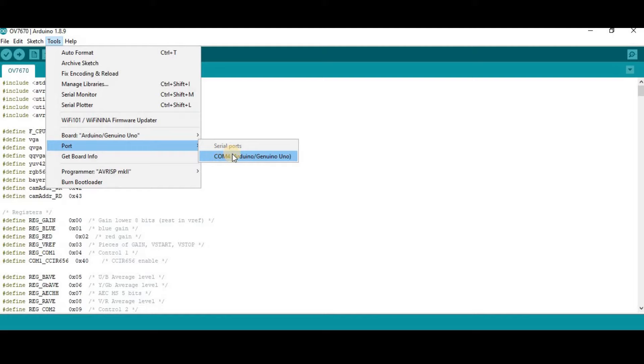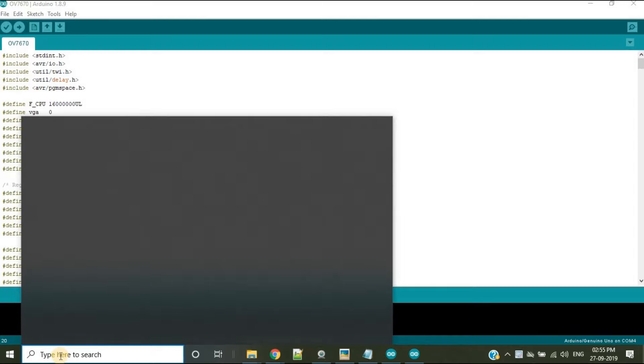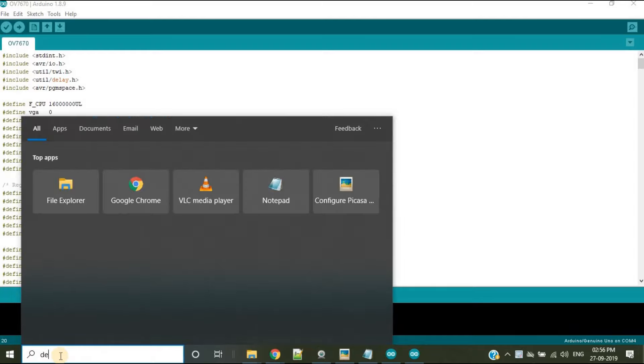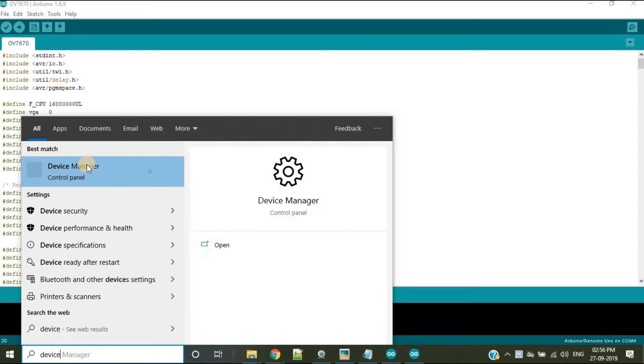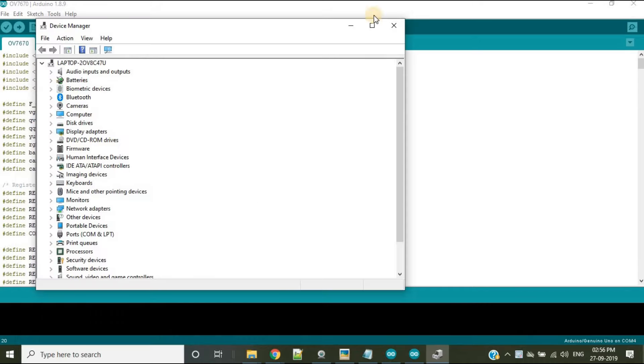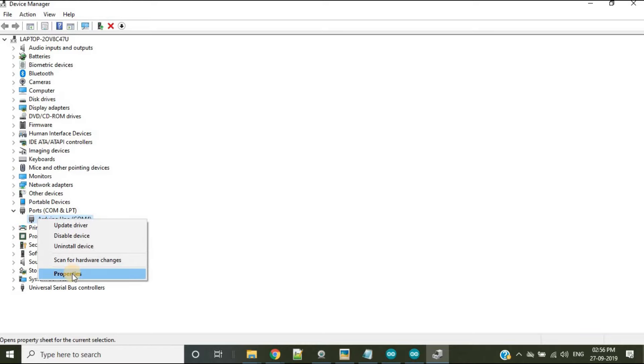If this port number is between 1 and 5, you can move to the next step. But if the COM port is not between 1 and 5, you need to go to Device Manager. Search for Device Manager in your computer's search bar, click on it, then go to Ports, where you can see the Arduino port. Right-click on it, then go to Properties.